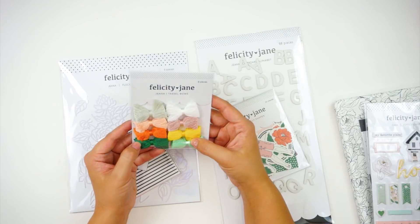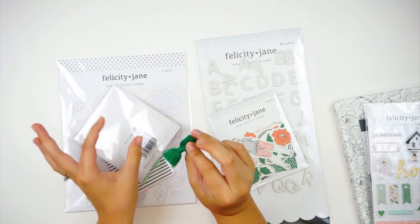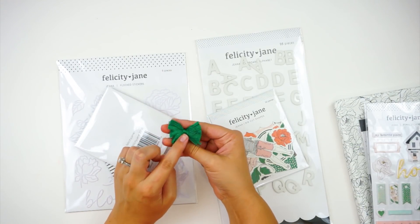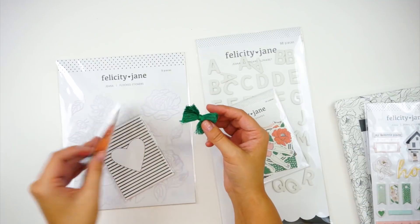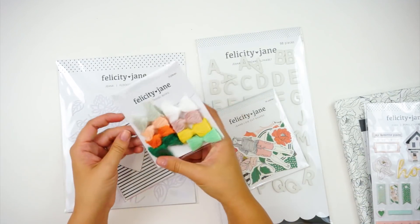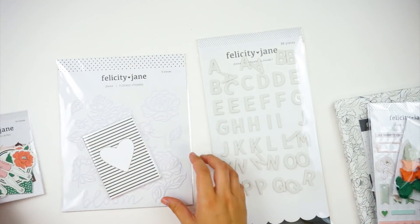You've got a set of eight tassel bows. If you're a Bible journaler, these would be fun to create tabs with — attach one to a paper clip and use it at the top of your page. They're really full, pretty bows, and this gives you a great idea of the color palette for the kit this month.